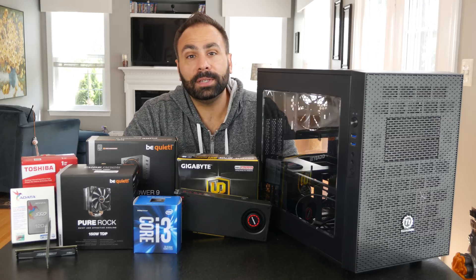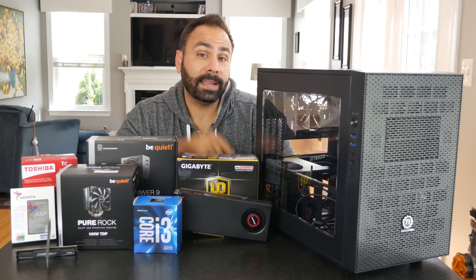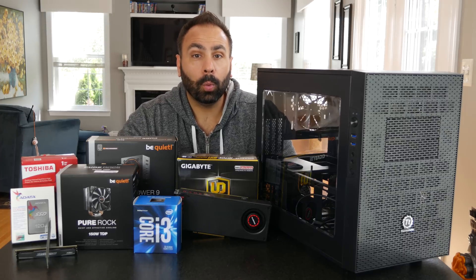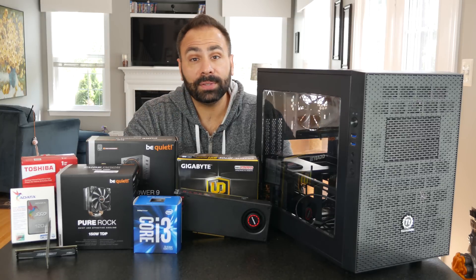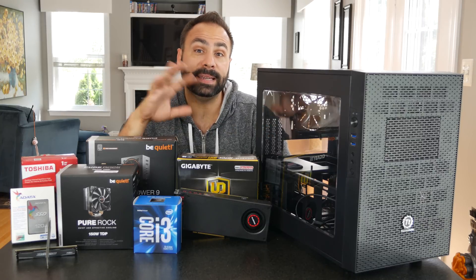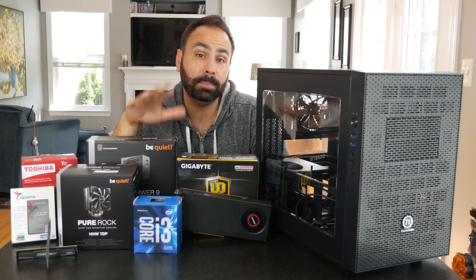I know a lot of people want to see budget builds, and in the future I'm going to be working on a couple of projects that are sub $700. Stay tuned for that and get subscribed to the channel if you want to see those videos. Leave a comment about what kind of build videos I should be working on. Also, if you guys haven't seen my previous videos and my thoughts on sponsorship, I encourage you to go back and watch the first entry into the series as well as the intro video. I talk about how I'm going to approach sponsorship in these videos and what it means to be sponsored.